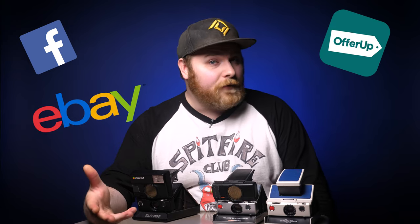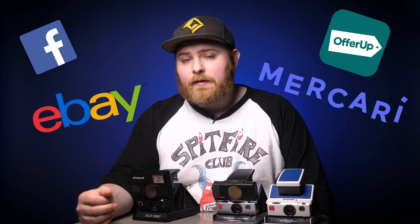If you want to bargain hunt and try to get one, I would search Facebook Marketplace, eBay, OfferUp, and Mercari — great avenues to try with saved searches and notifications turned on. Now, I said if you have the money to get one, but I would say if you're just starting out, I wouldn't start here. This is more for something down the line, once you've got your feet wet and found out that you like shooting Polaroid photos and want to take it to the next level.